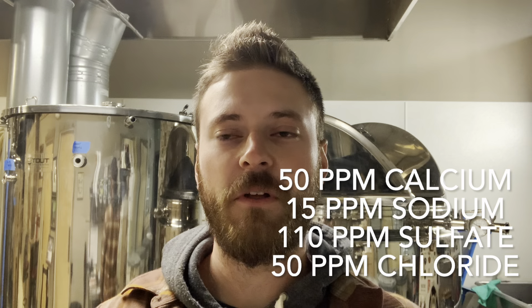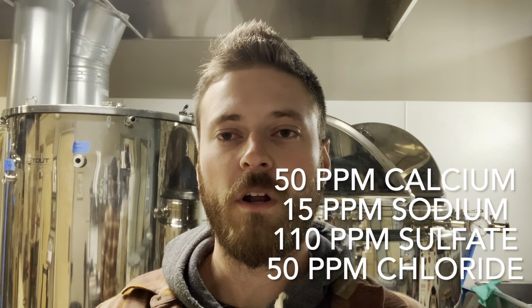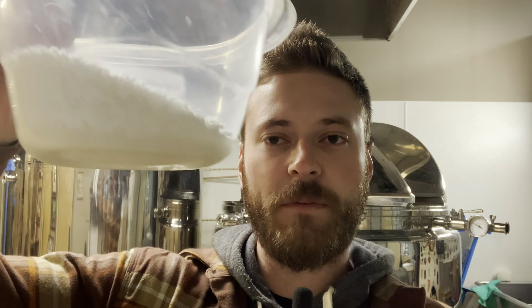The water profile for the ESB is 50 parts per million of calcium, 15 parts per million of sodium, 110 parts per million of sulfate, and 50 parts per million of chloride. I'll be adding calcium chloride, gypsum, and Epsom salt to both the mash water and the sparge water to get a consistent water profile throughout the entire process.